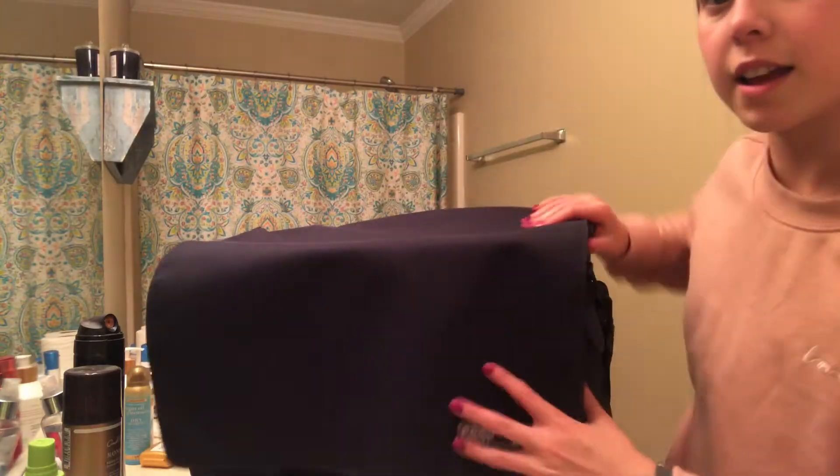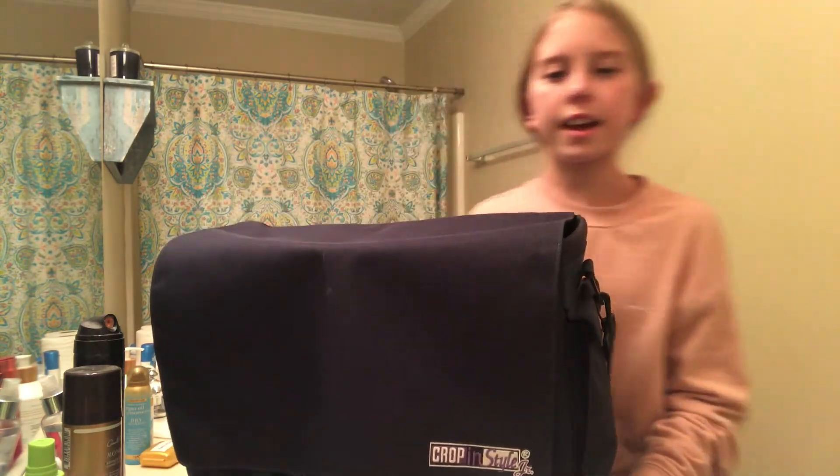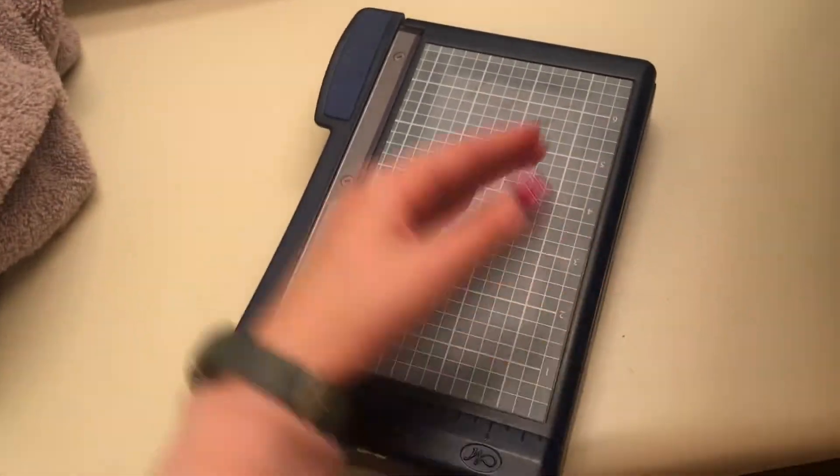First up, here's a close-up so you can see better. There's a flap with some stuff inside. I have this little card, a measuring thing I'll probably not even use, and then over there are some stencils. Moving on, there are two pockets — a cutting thing and this blue cutter where you put paper through and then chop it down.